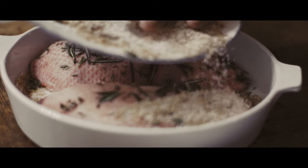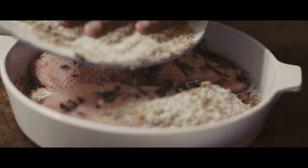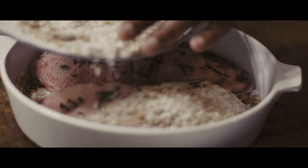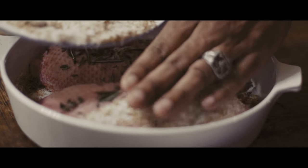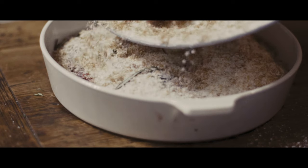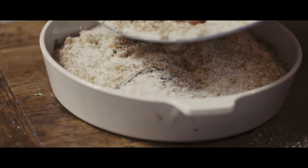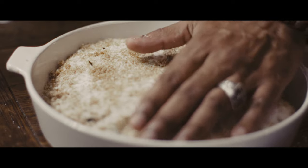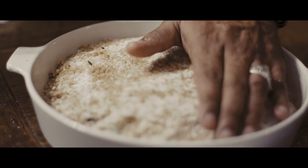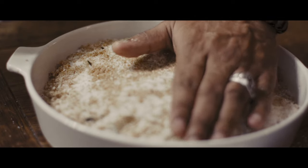I'll cover the rest with that same mixture of one part sugar to three parts salt, covering both breasts and making sure all nooks and crannies are well filled. Then I'll lightly press on the whole thing to make sure we have good contact between the mixture and the meat.